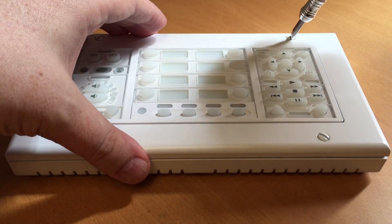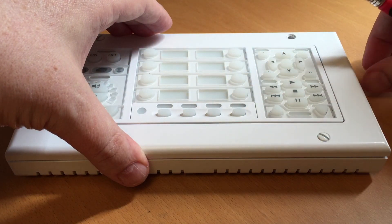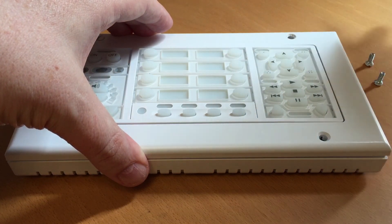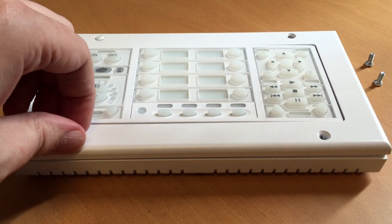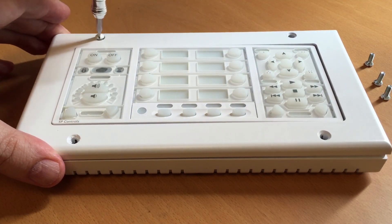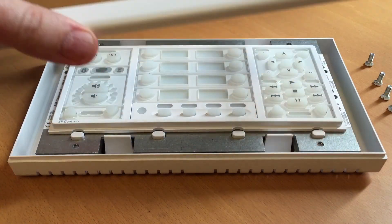Remove the front faceplate from the Pixi Pro using the four flathead screws. This will reveal the front of the control panel, which is necessary for announcing the device on the bus to the NRC so the Pixi Pro can communicate. Just set them aside for now — you can reassemble it later if you wish.